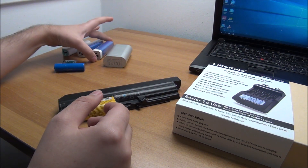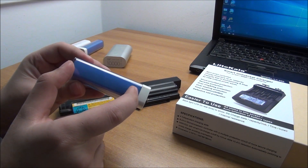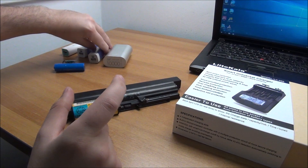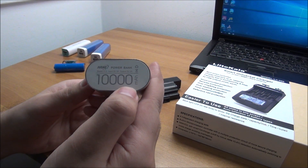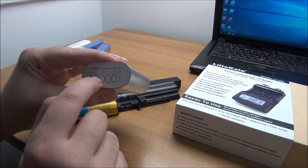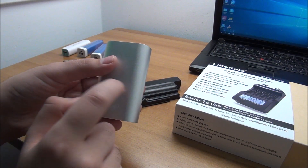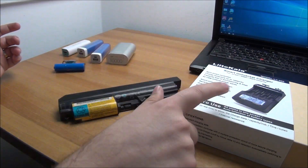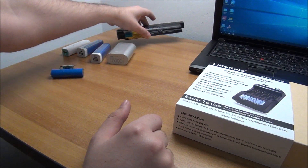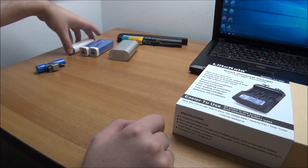I can do even better — for example, I have these Chinese power banks. I can actually open them up, test the cells inside to see how much they can hold, and replace them with better cells. For example, this one says 10,000 milliamp hours — this thing doesn't have nearly as much. Now I can actually test it, and while I could test it via USB, that won't give me accurate capacity because there are losses inside.